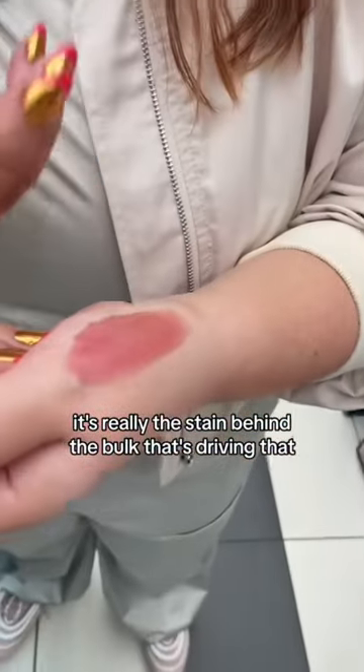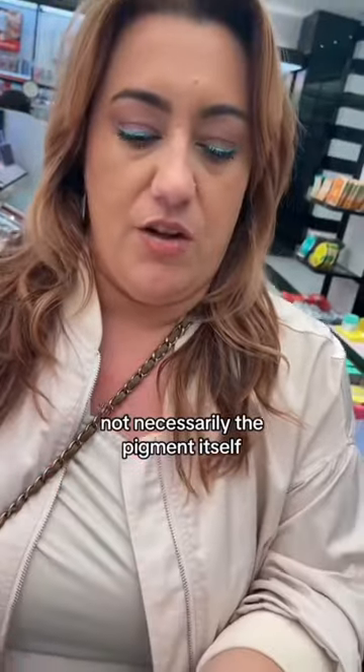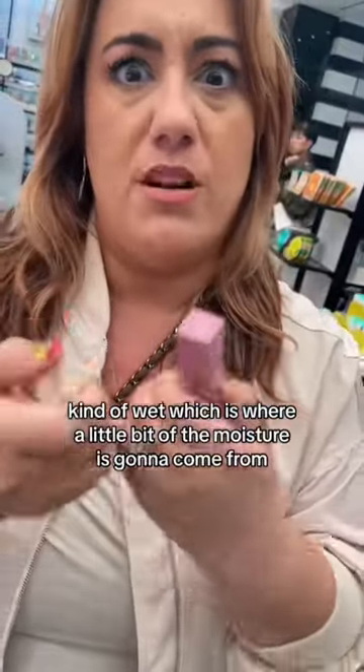It's really the stain behind the bulk that's driving that, not necessarily the pigment itself. It's a jellified base that's really lightweight, kind of wet, which is where a little bit of the moisture is gonna come from.